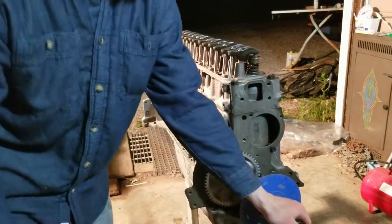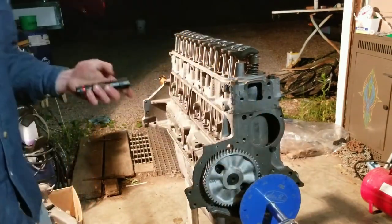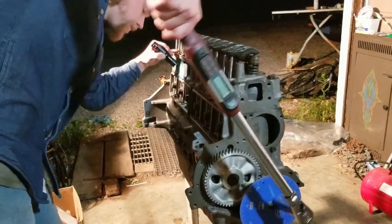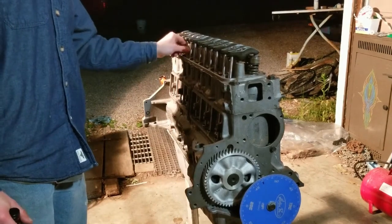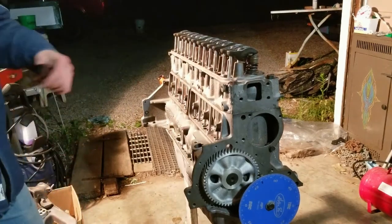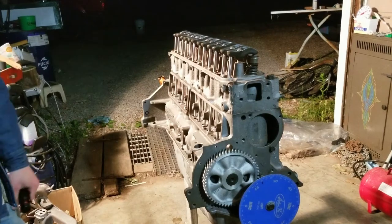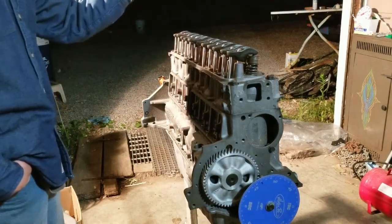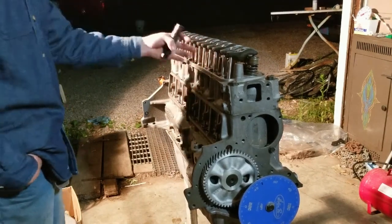You can hear that we're on the compression stroke. Watch the piston come up. Wiggle the push rods up and down until there's zero lash, then go half to three quarters of a turn — I've heard of people going a full turn, but that's up to you. I'm doing three quarters. After cylinder five, go to 3, then 6, 2, 4, and all your valves will be set.